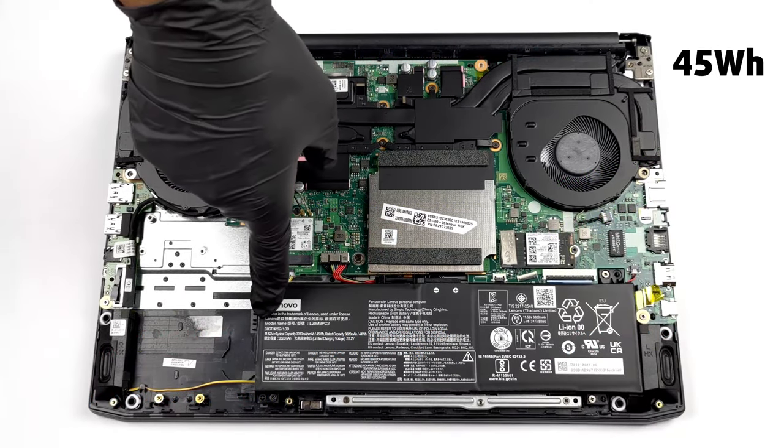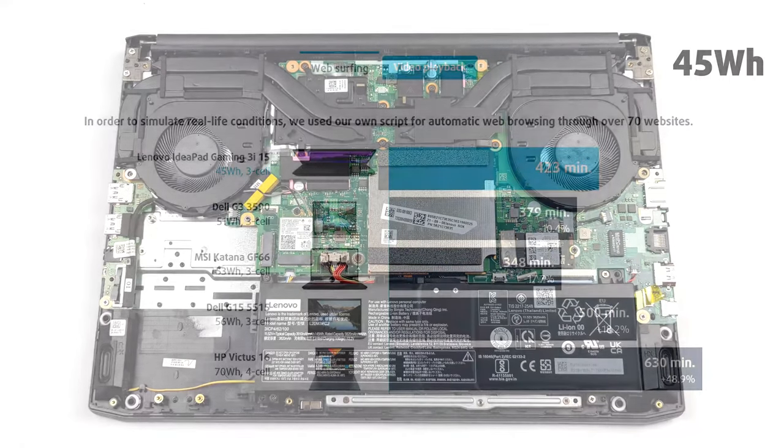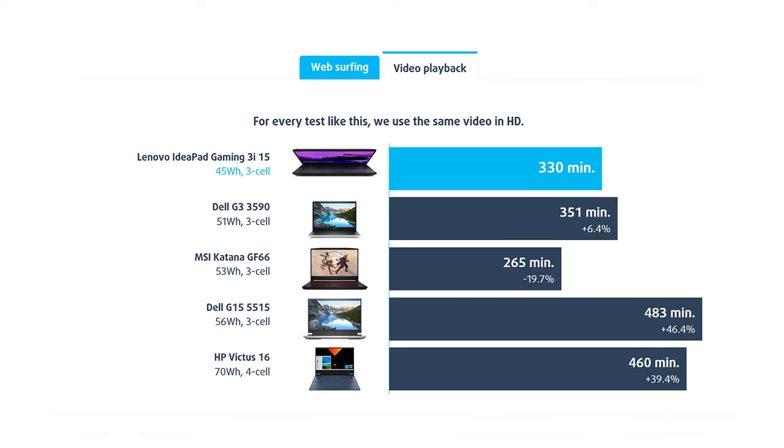This laptop has a pretty small battery pack with a capacity of 45Wh. Despite that, you can get around 7 hours of web browsing and more than 5 hours of video playback, which is not a bad result.